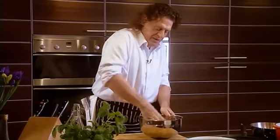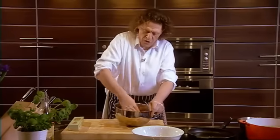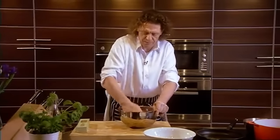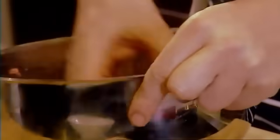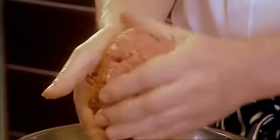You'll know when it's ready because it comes together like a paste — you can feel it. Mix everything in well. I'm just pounding it in. You could put pasta in if you wish to, but I don't think it's necessary. So you can see the meat has now come together and all the ingredients have been mixed in well.